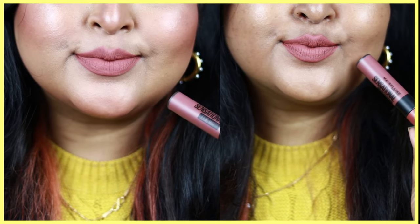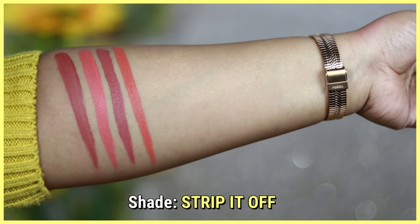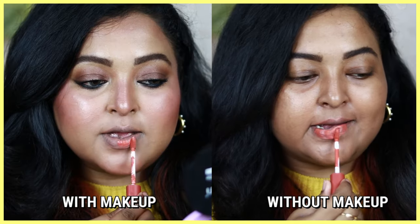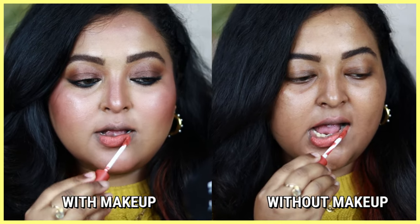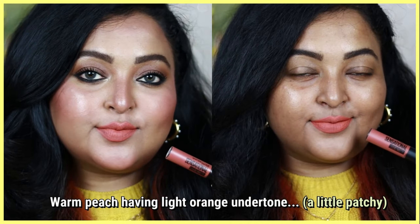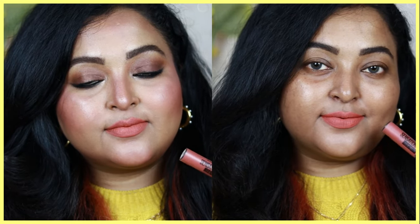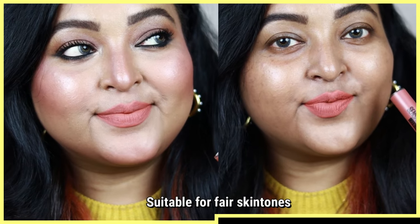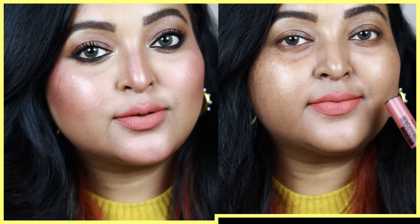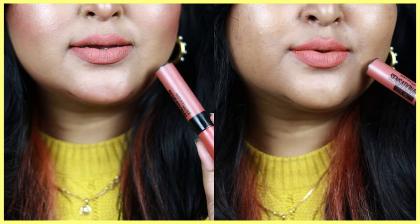Strip It Off is more of a peachy nude with an orangish undertone — a medium peachy nude shade with hints of orange. This shade is also a little patchy on the lips as it's a lighter shade, and lighter shades tend to appear more uneven. It's going to look good only on fair and light-fair skin tones; on wheatish skin tones it will look washed out, and on dusky or tan skin tones it will not look good at all, so you can skip it.